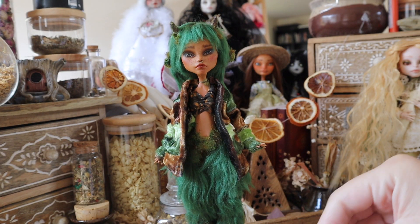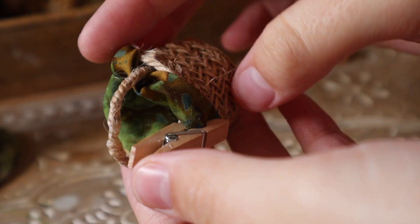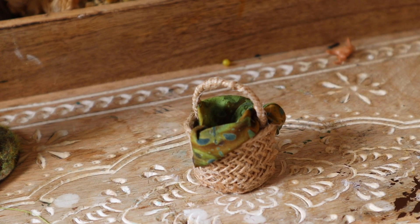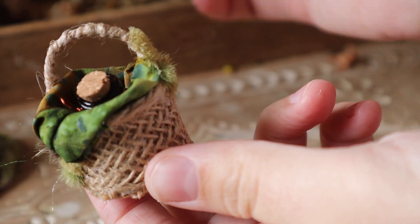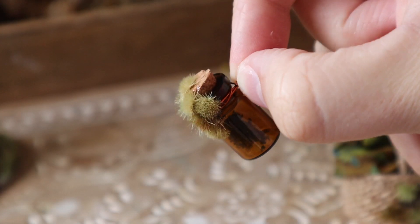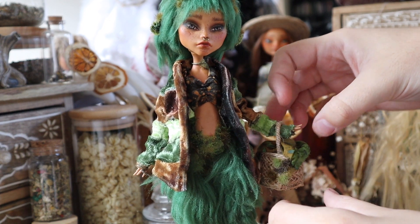As for accessories, I couldn't not give this doll a little basket — my friend that this doll is inspired by always carries a basket. So I wanted to use one of my baskets that I made in my basket-making tutorial, which you can view in the cards up above. I just filled that with some batik fabric and mossed up the basket, then added a little bottle as if the doll had been switching through the forest and selecting samples to take with her. This little basket with this little bottle — I think it is the perfect accessory for her.